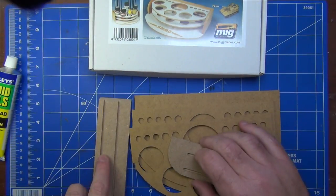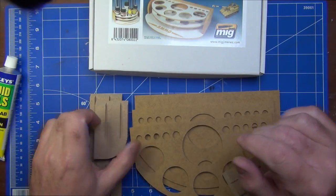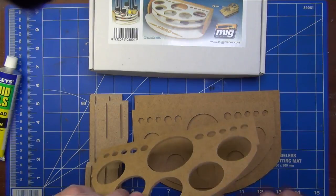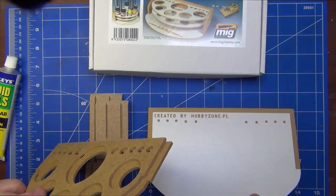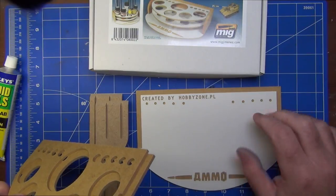As you can see, we've got some pieces that are already pre-cut. One thing I've already noticed is there are no instructions at all in the box, so we're going to have to figure this one out using the illustration on the box top. It looks like this has been made by Hobby Zone, and I'm assuming PL stands for Poland.